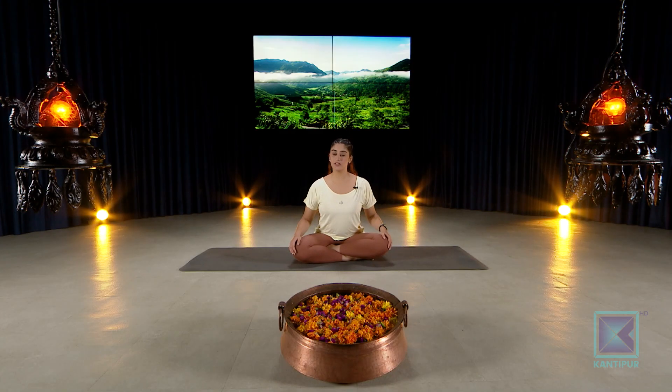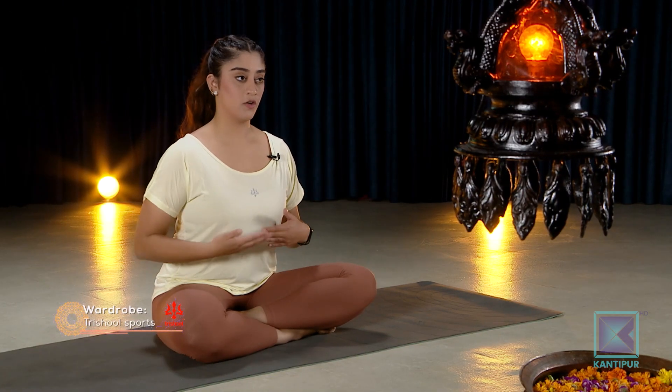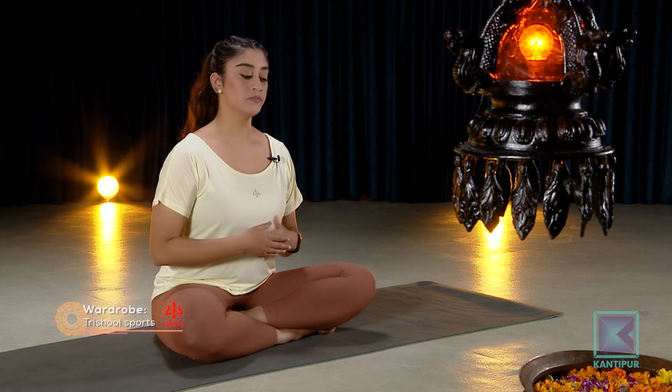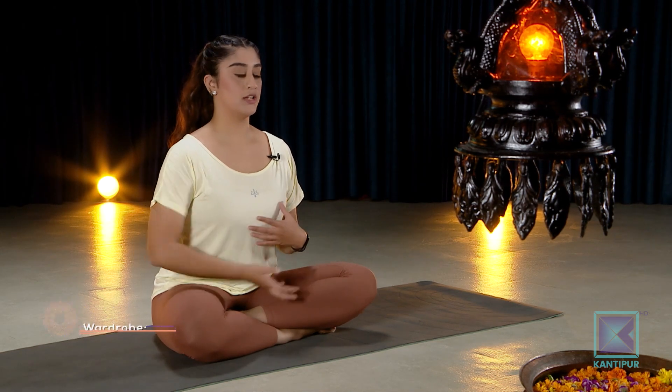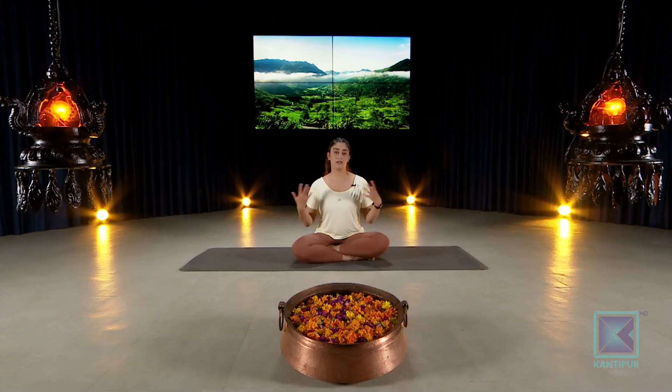Good morning and welcome to Kanthipur TV yoga. I am Sayan and as per our previous episode, we will be doing a very fun standing flow. We are going to practice a lot of strengthening and bending for our legs and hips, and this flow will be a lot of fun so you can follow along with me. To make it a little bit more outgoing and extroverted practice, you will be opening up your hands, chest, and hips quite a lot.